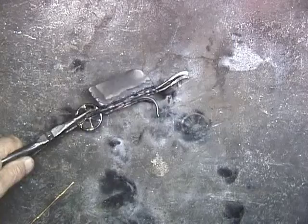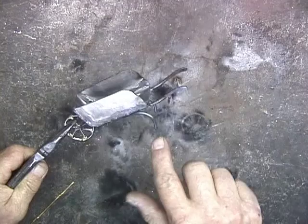So the legs are on there, and I went ahead and formed the handles here, and hammered these out.